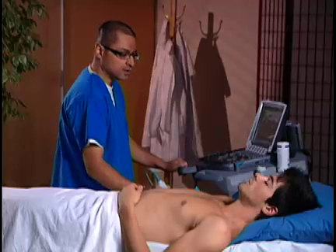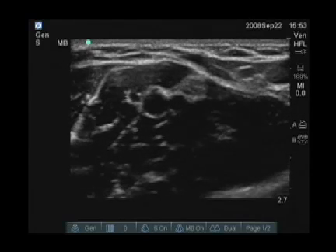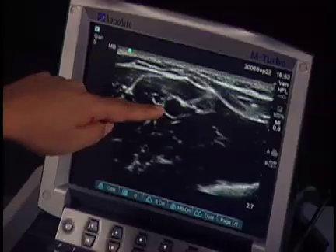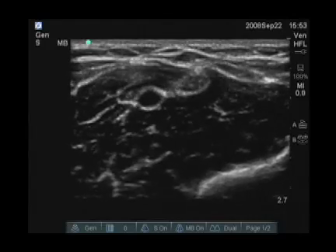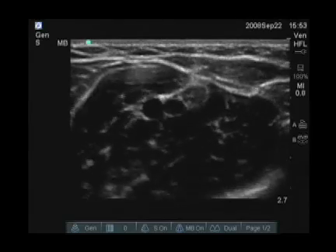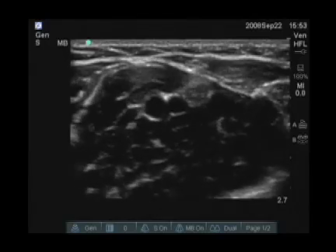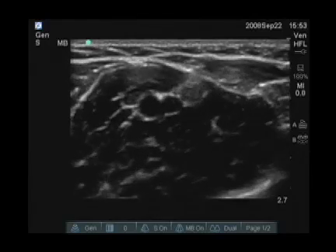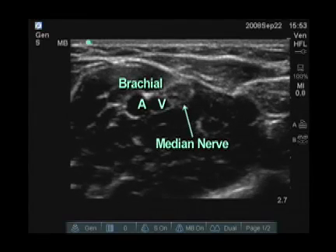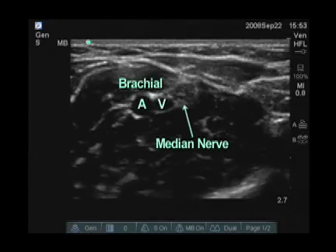We're now scanning just above the antecubital fossa, a little bit medially. We can see an artery here in the center — when I put a little compression on it, you can see pulsatile flow. Adjacent to that, you can see a vessel which easily collapses, representing a venous structure which could be cannulated. However, it doesn't look like it's in a great location because it sits right adjacent to the artery. In addition, on the other side of it is a slightly hypoechoic structure, which represents the nerve. So if I was choosing a location for venous access, I would not choose this vein given the proximity both to the artery and the nerve.